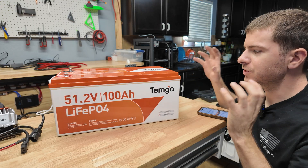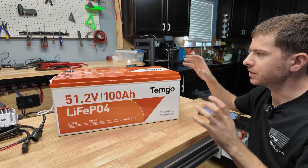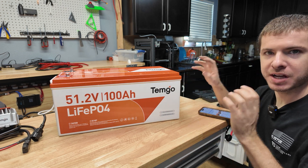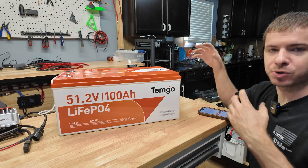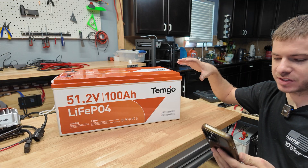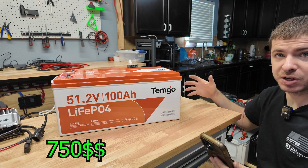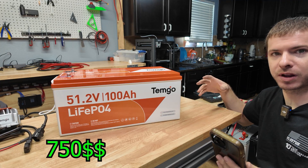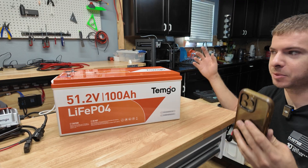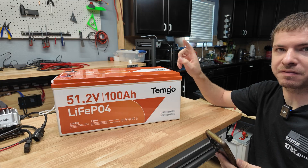What we have here is the Temgo 48-volt 100 amp-hour lithium iron phosphate battery. This is a 16S battery with a 200-amp BMS. It's mainly advertised and designed for golf carts, but a lot of people including myself are going to use these on 48-volt off-grid solar power systems. Right now this whole combo with the charger and everything is selling on Amazon for $750, which is pretty good value and in line with other 48-volt golf cart batteries like the DC House.